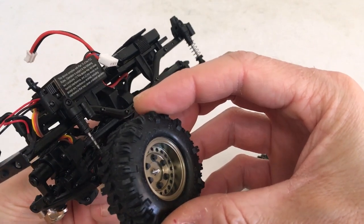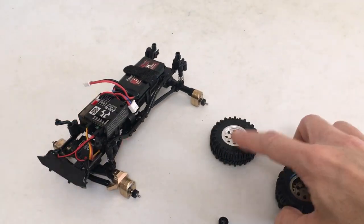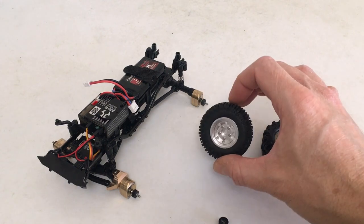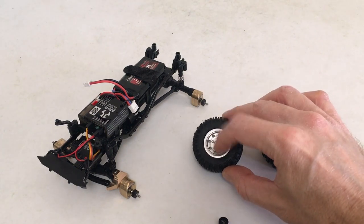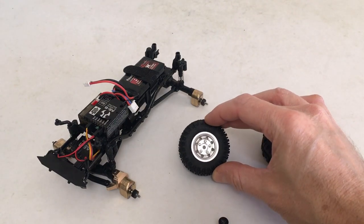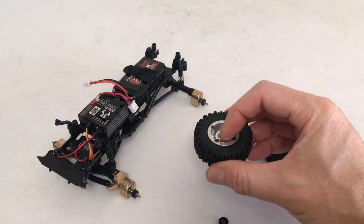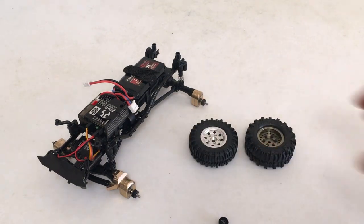So it's a no for the RC4WD aluminum beadlock style. They make the eight-hole, they make the breaker, they make a solid classic one, but they all mount with these four holes, so these aren't going to work. These require some kind of hex spacer to bring the wheel out if you want to run this style.